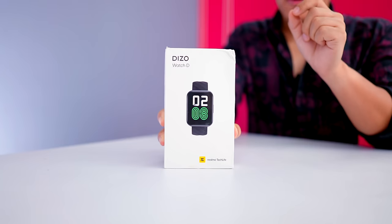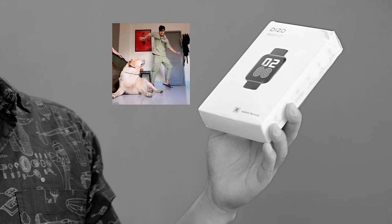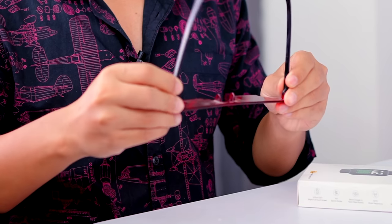The watch's name is Diesel Watch D. How is this watch? Is it value for money? Let's test this watch!